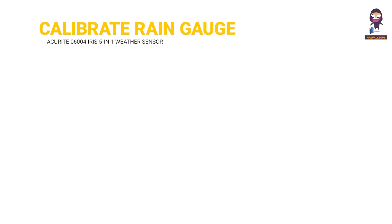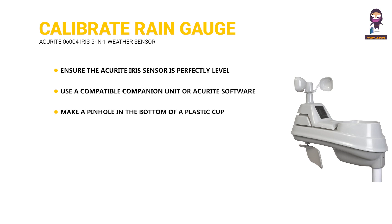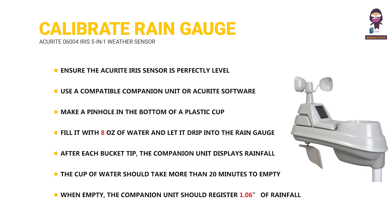Calibrate the rain gauge: Ensure the ACU RITE IRIS Sensor is perfectly level. Use a compatible companion unit or ACU RITE software to monitor during calibration. Make a pinhole in the bottom of a plastic cup, fill it with 8 ounces of water, and let it drip into the rain gauge. After each bucket tip, the companion unit displays rainfall in 0.01-inch or more increments. The cup should take more than 20 minutes to empty, and when empty, the companion unit should register 1.06 inches of rainfall.